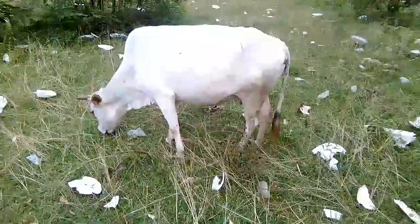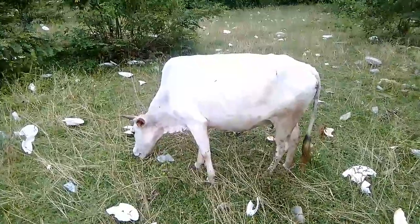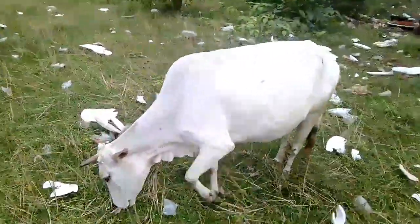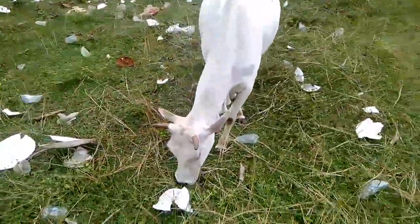It is a pure breed, Indian breed, in Pulwani. I think it is Ghomushari breed, white in color. It's a cow. I don't think it is a crossbreed because of the physical appearance.